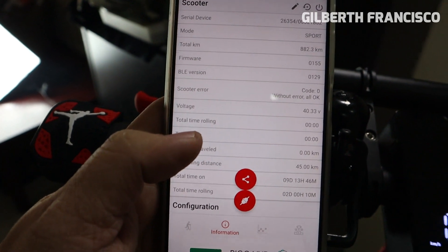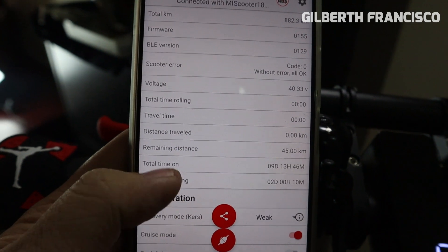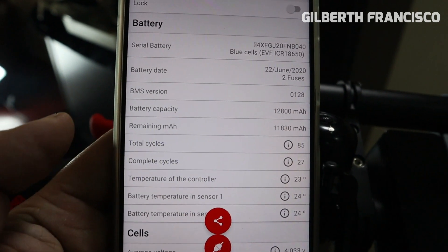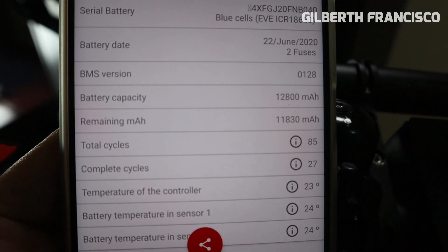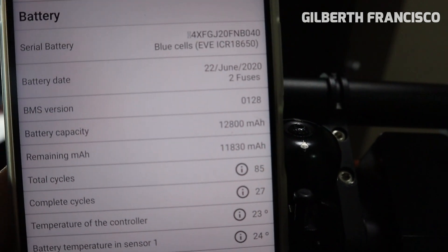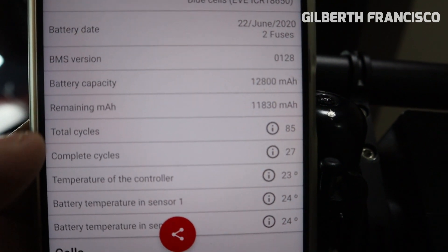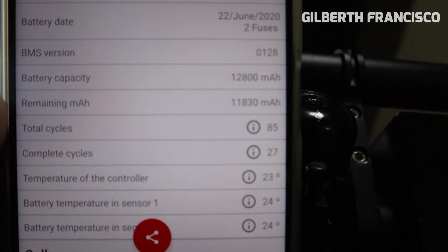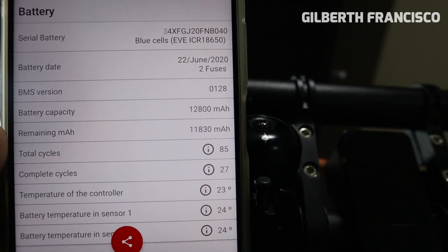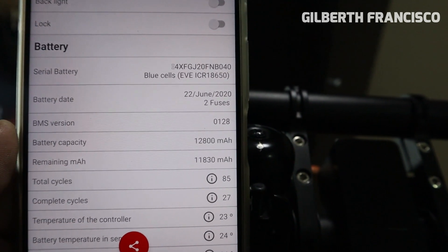I will show you the real battery capacity of the Xiaomi Pro 2. As you can see, the real battery capacity — the design capacity — of the Xiaomi Pro 2 is 12,800 milliampere, but in the remaining milliampere it appears to have only 11,830. So almost 1,000 milliampere is missing. This is due to the BMS version 128.